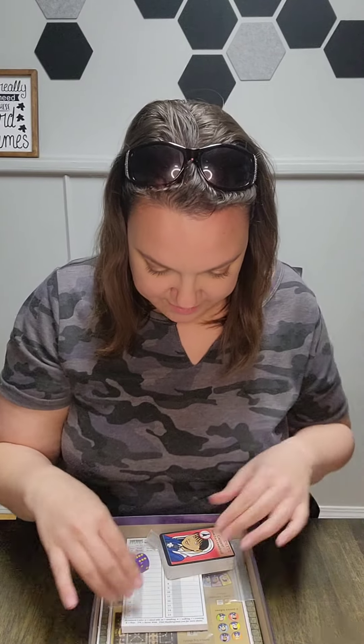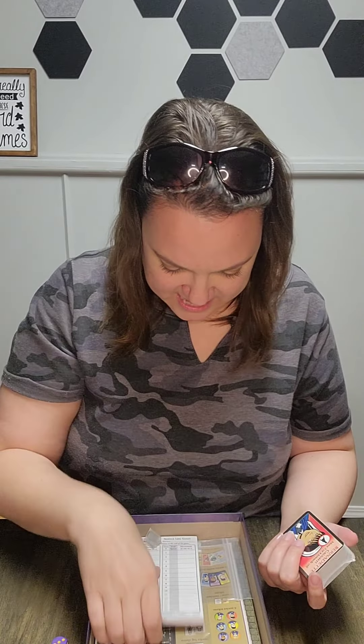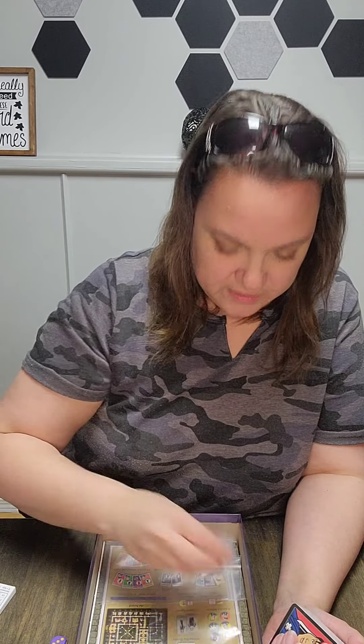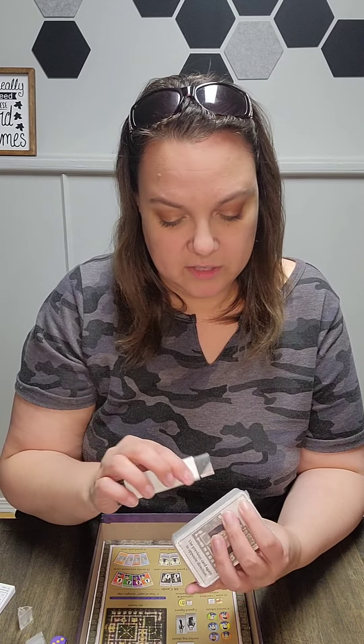We have a deck of cards, a purple dice - I really like the color of this. Then you have these hidden movement cards; I'm probably going to laminate a few of these so they don't get wasted. There are also a couple of standee holders and some bags.